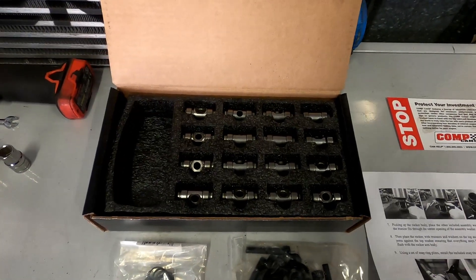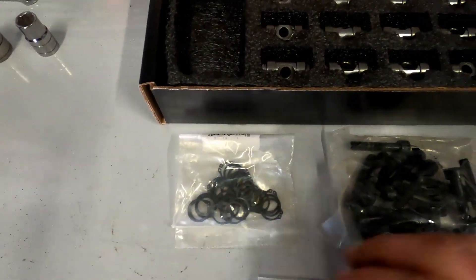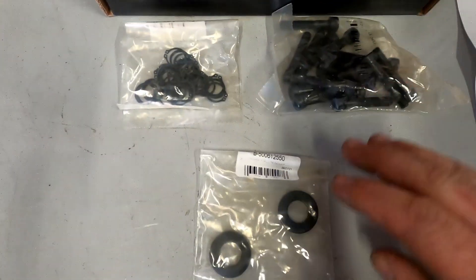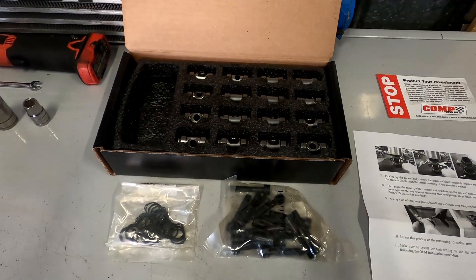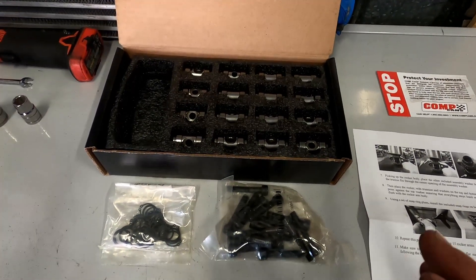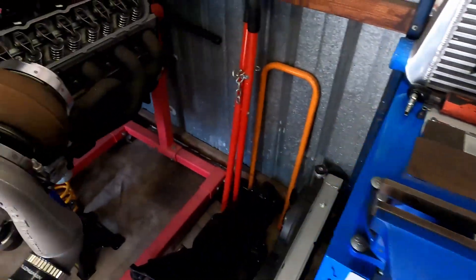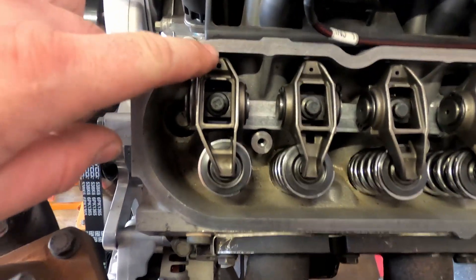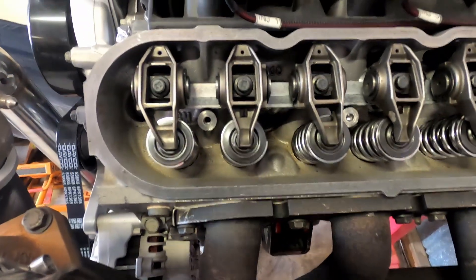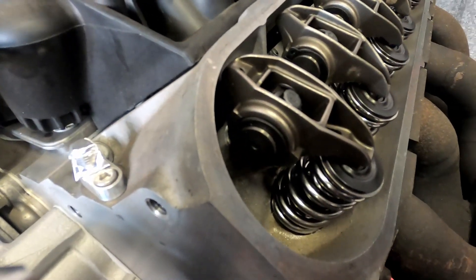I'll pull the factory rockers off and we'll compare them. The kit comes with snap rings, Allen head bolts to replace the factory bolts, and two washers which you use for installation. These kits suit LS1, LS2, LS3, L98, L77 - all the variants. The only difference is the rockers themselves. On this L98 you can see the rockers have an offset - they're not dead straight - whereas the LS1 rockers are straight. But the trunnion part is identical.